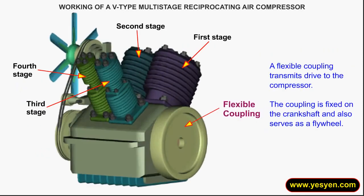A flexible coupling transmits drive to the compressor. The coupling is fixed on the crankshaft and also serves as a flywheel.